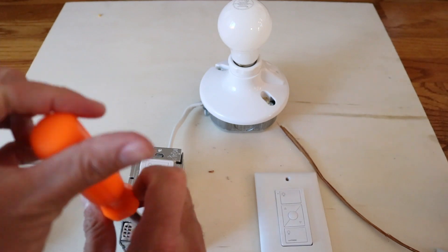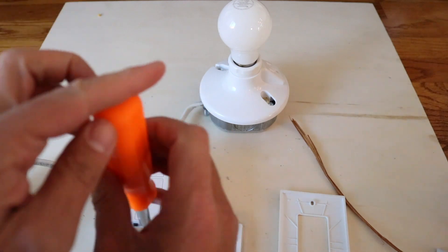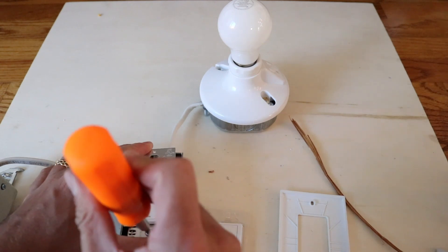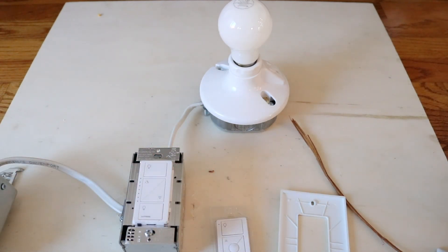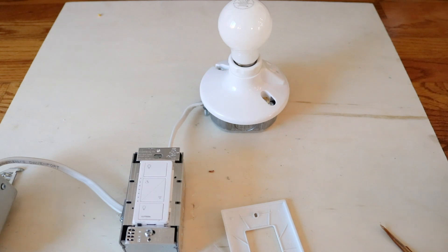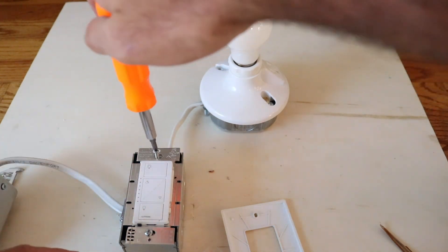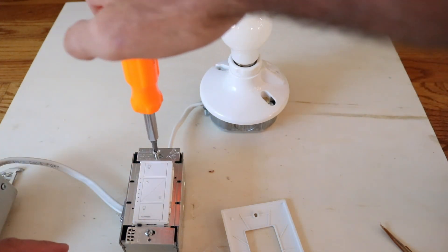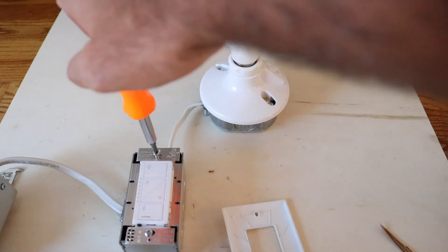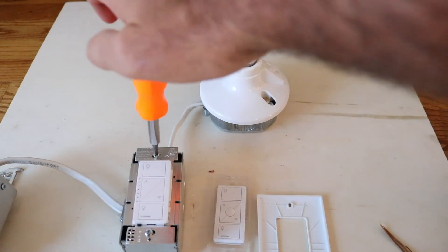Now we're putting the screw back on the light switch. Hopefully I didn't lose that other screw in all the confusion. We've got one of them on and now we just need to get the other screw on and we are going to be ready to get these installed. We'll put the covers on, turn on the power, and get this working as a three-way switch with the remote. Some of you are going to say it isn't a three-way switch because it is not wired together — but it is. It's a completely reliable system.